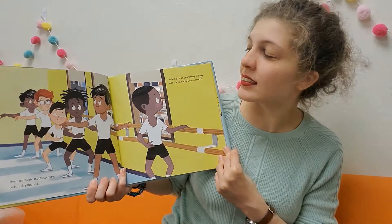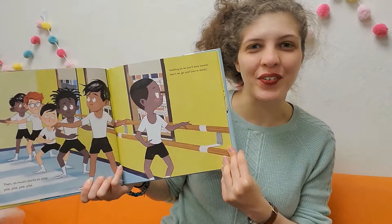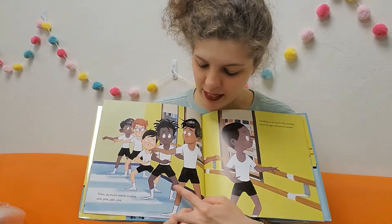Then as music starts to play — plie, plie, plie — holding on so you'll stay steady, don't let go until you're ready. Those are the boys pliéing. Plie means to bend, so they're bending their knees.